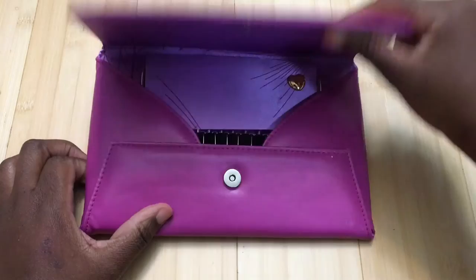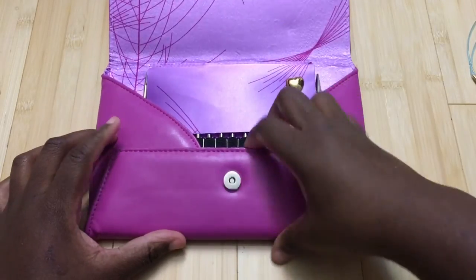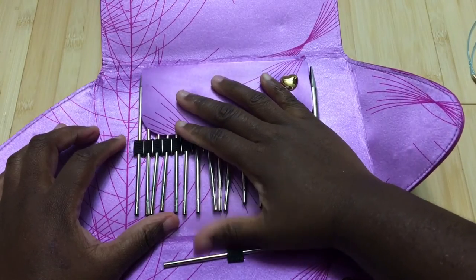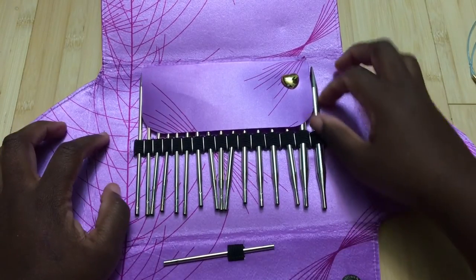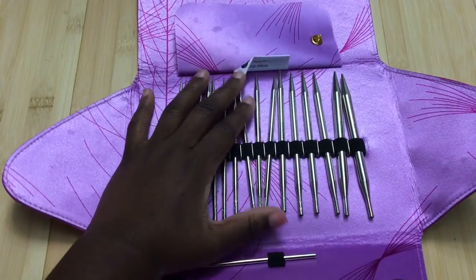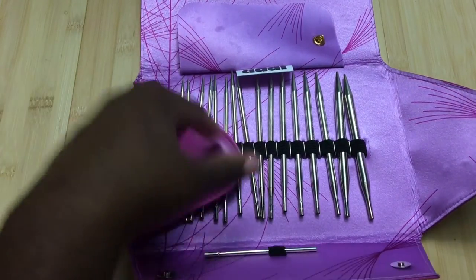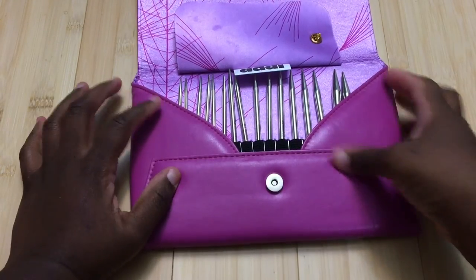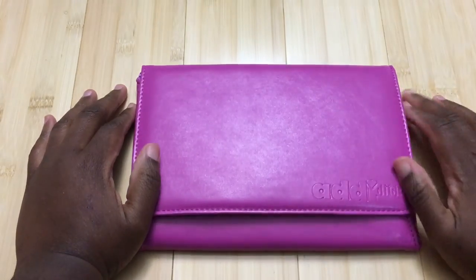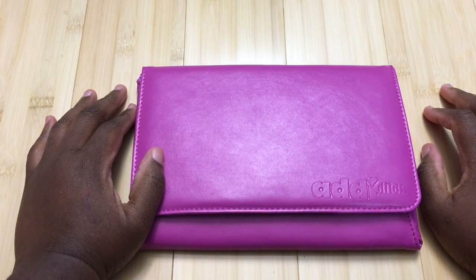Anyway, if you like any of these sets, I've linked them below. I do wish they had put an extra slot in the case for more tips. I really appreciate you guys watching, and I'll see you next time with a coloring-related review — I promise the next video will be coloring related. Thank you so much and have a good day, bye!